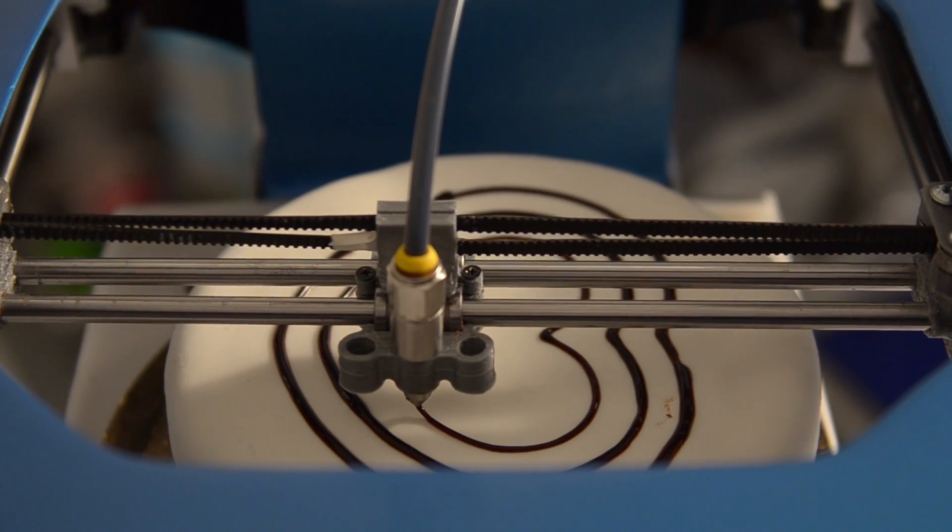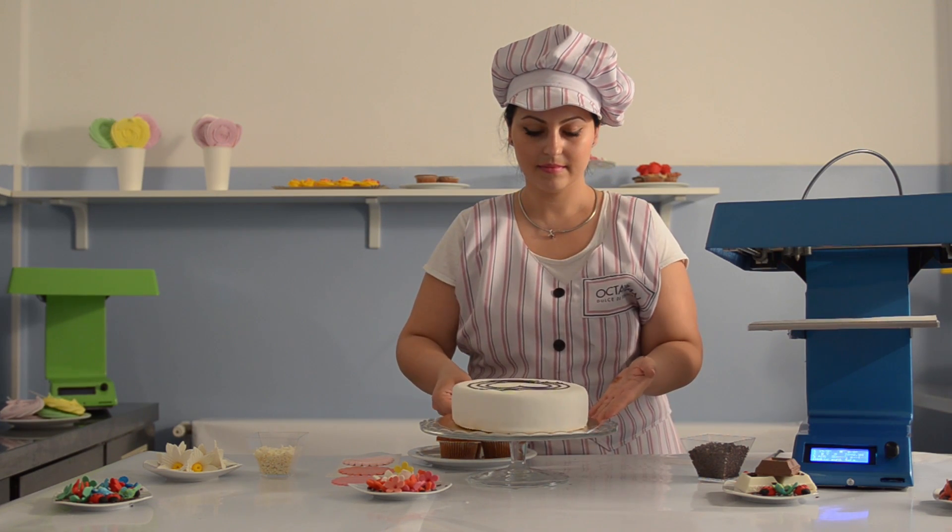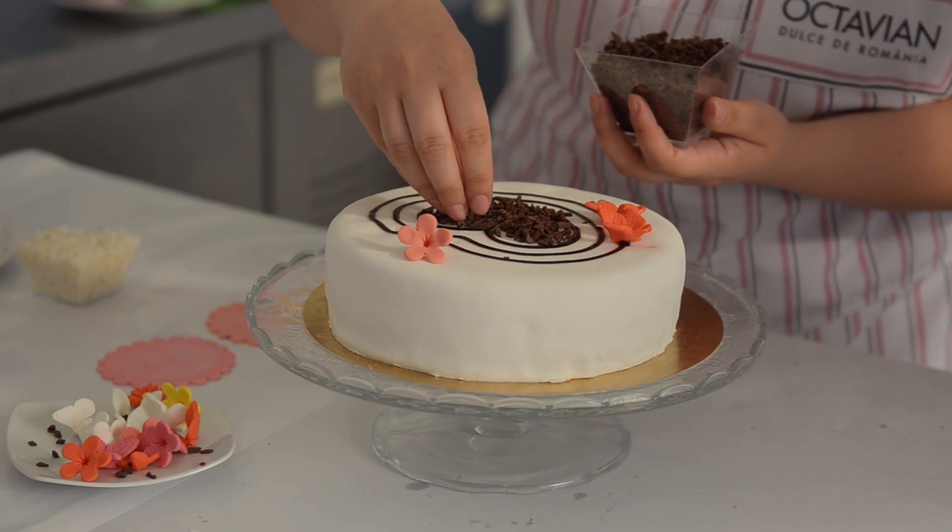Our evolutionary plug-and-play electric extruder allows you to print with any semi-solid food stuff, or you can order the extruder alone and use it with your current 3D printer.